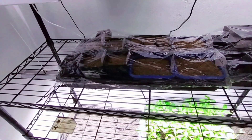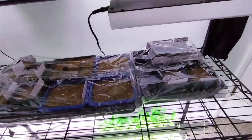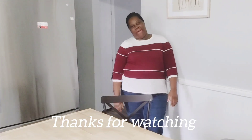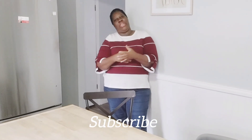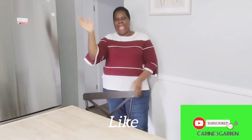We are growing and learning together. We have come to the end of our video. Thank you guys for watching. Please do not forget to subscribe, like this video, and hit the notification bell. See you next time. Bye bye.